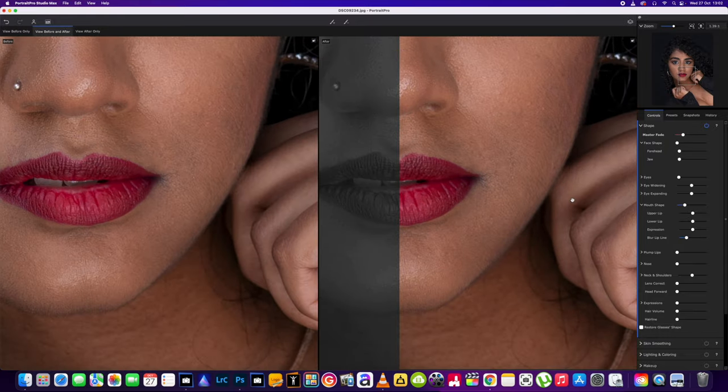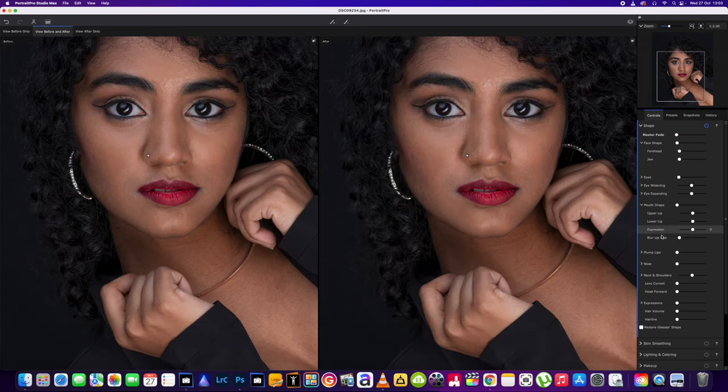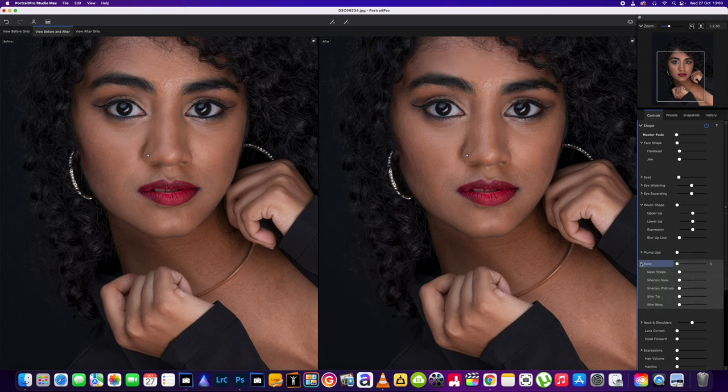What is blur lip line doing? Let's have a quick look. I can't really see if that's doing much there — maybe it's not the right sort of picture. So we'll come back to that one; it doesn't seem to do anything on this picture. We've got plump lips, top and bottom — that's new. Nose: nose shape, shorten nose, slim the nose. Brilliant — all new.